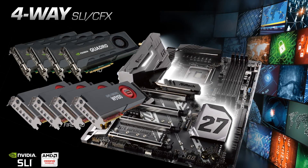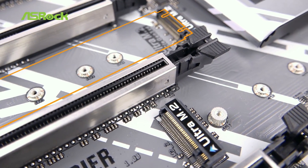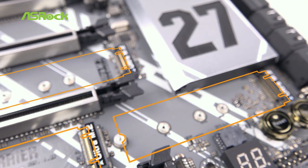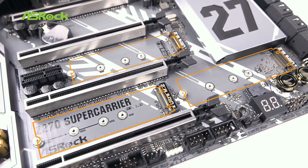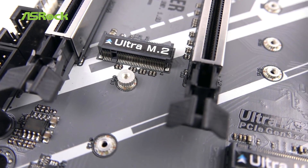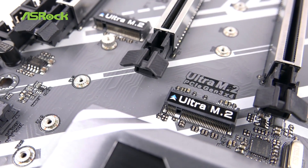We also include an SLI HB bridge. Next to the PCIe slots, we have three Ultra M.2 X4 Gen3 SSD slots. It supports RAID, Intel Optane memory technology, and Intel Optane SSD technology for faster speeds. It also comes with 10 SATA 3 ports.